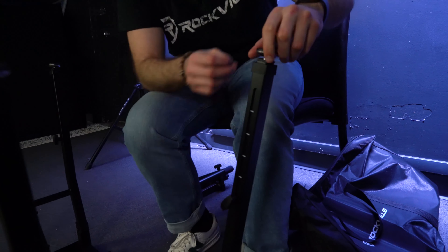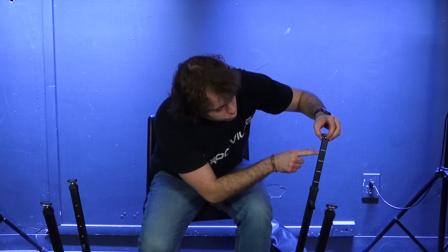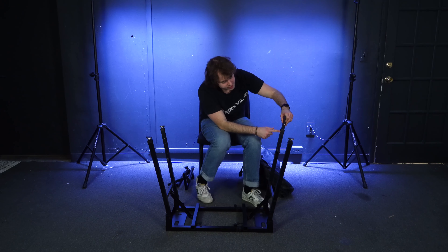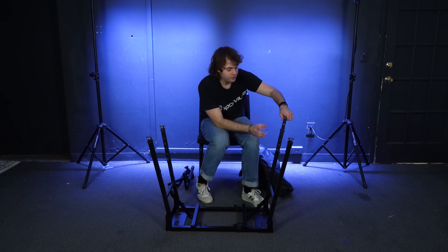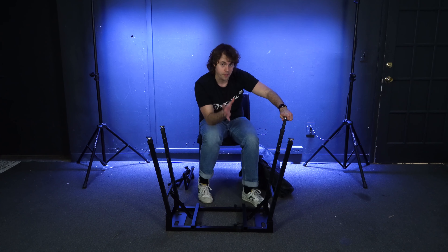What's up guys, Perry from Rockville here. Today I'm going to show you how to set up your PKS 40 stand. As you can see, it comes with the stand itself, two additional arms to add a second tier, and a travel bag so you can take the stand and arms on the go.